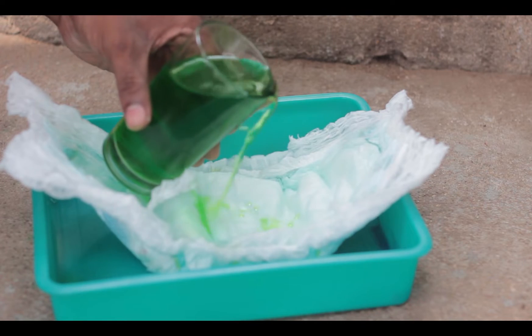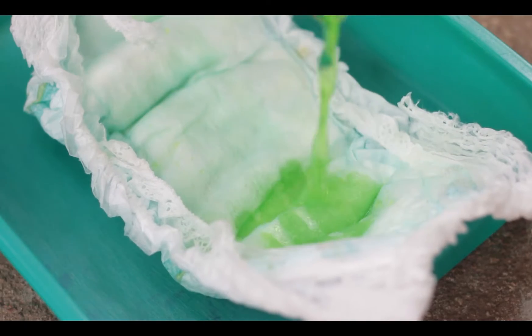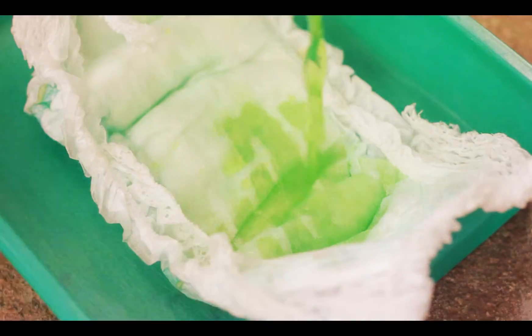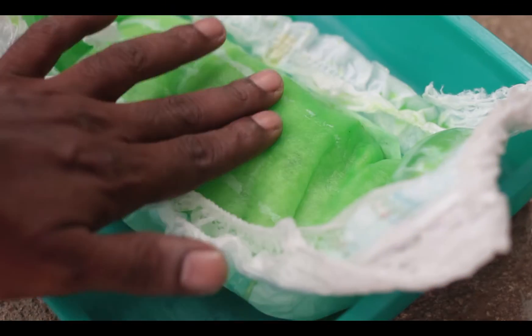It's very difficult to show the difference on camera so I chose to color it. The colored water when poured on the diaper is absorbed almost instantly. We have seen this shown in so many ads but I am not sure how many have tested it practically. The process was repeated till the contents reached saturation point.